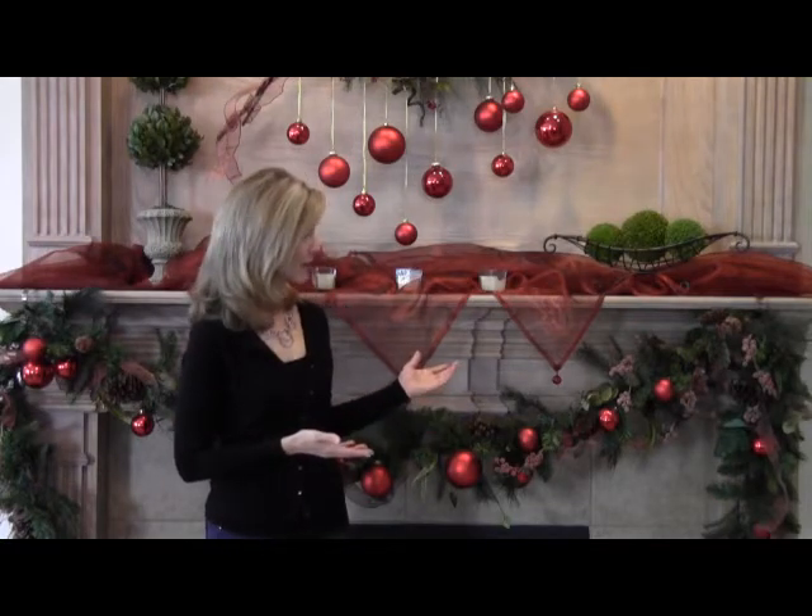Not only is the Original Mantle Clip great for use with stockings, but it's wonderful for hanging holiday garland and other decorative items, as you can see here. I can think of many other fun ways to use this product — like decorating for Halloween, hanging a spooky garland or large spiders, or even stretching out spider webs. Or what about hanging a fall garland or a Thanksgiving banner of blessings? Celebrating birthdays would be easy by hanging a happy birthday banner and attaching helium balloons. The decorating possibilities with the Original Mantle Clip are endless.